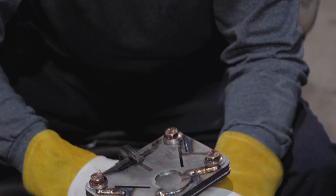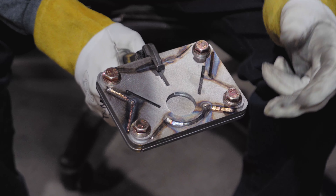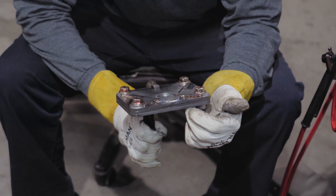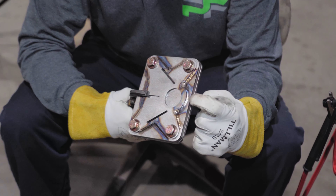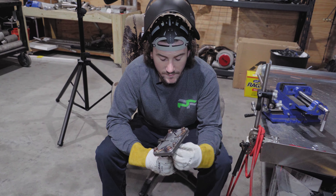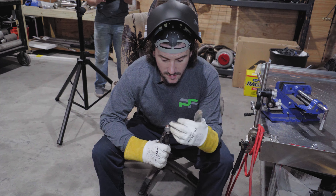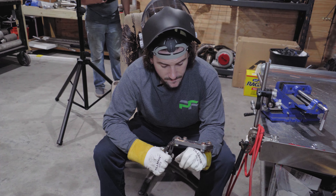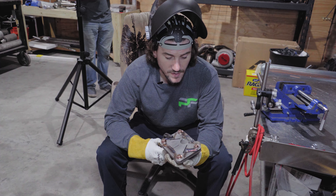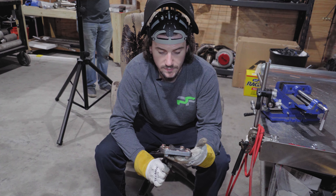That actually didn't weld too bad to start out, but it gave me a little bit of hassle with a consistent puddle. So we'll go to the other side and make some adjustments. We're going to go up on the frequency to 120 and leave everything else the same - see what kind of difference we get. Since we're on a really small edge, I'm hoping that turning the frequency up will help us concentrate the weld where we want it, narrow the bead down, and give us a better weld.